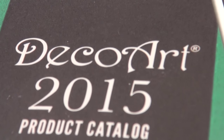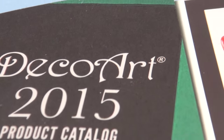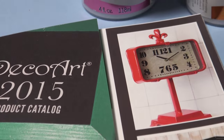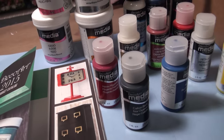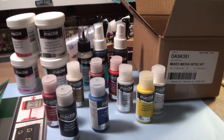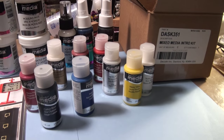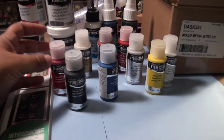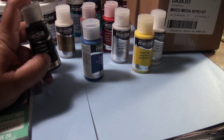Hi everyone, I wanted to show you what I received from Deco Art's Mixed Media Kit. It is really, really amazing. So this is like a lot of stuff. It came in a big box and it had the product catalog and it had these amazing colors in acrylic paint.